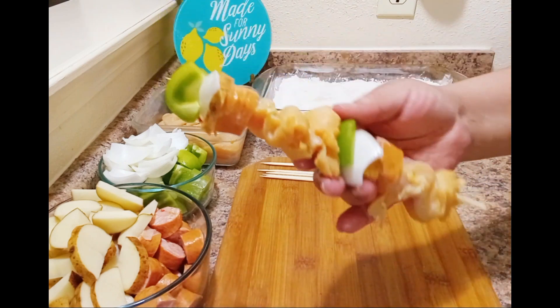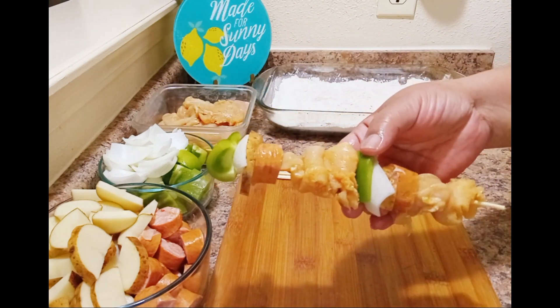I try to cut everything all in about the same size. So this is what they're going to look like. I'm going to get them all made and we'll be back.